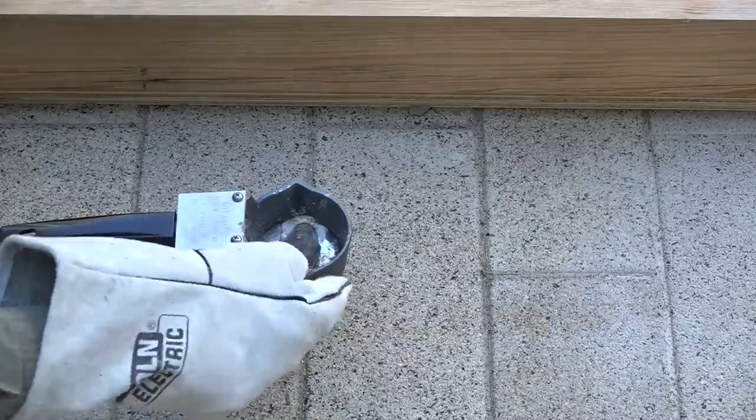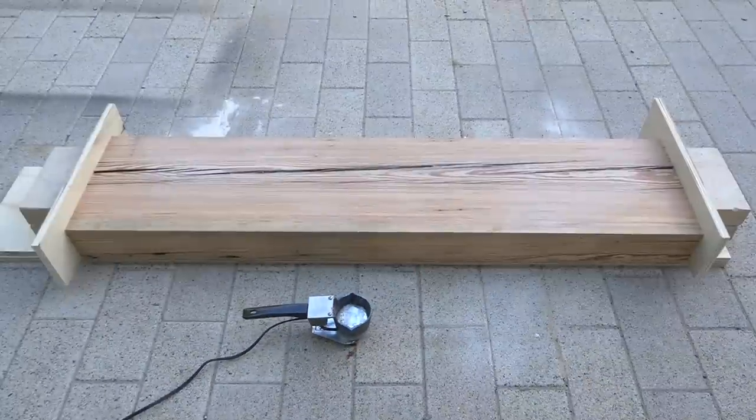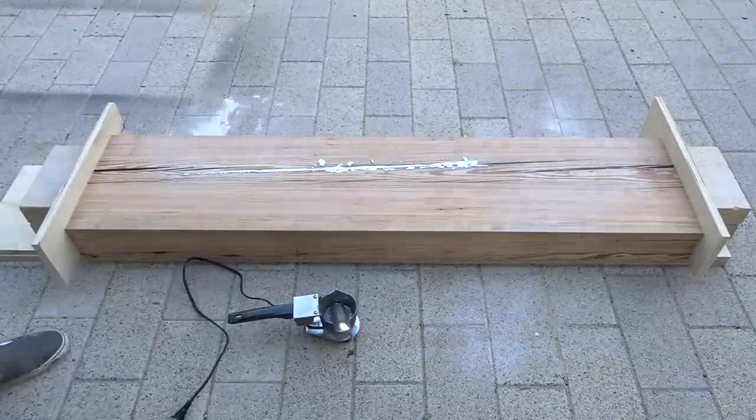The low melting point allowed me to melt it in a very basic melting pot that I bought off of Amazon. I poured the molten metal right into the cracks — this is a little bit tricky.